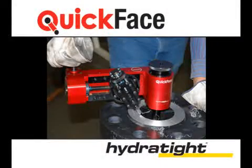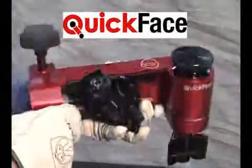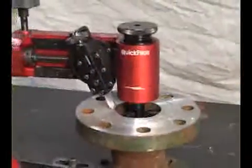Hydratite is proud to announce another in-place machining innovation, presenting the ultra-portable, hand-powered QuickFace. QuickFace makes even the hardest to reach pipe flanges accessible for flange facing in a safe and convenient way, eliminating the need for heavy equipment, compressors and portable generators.